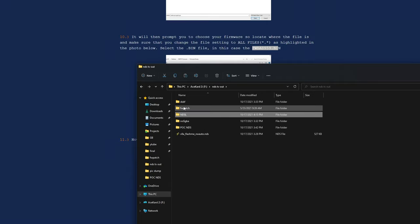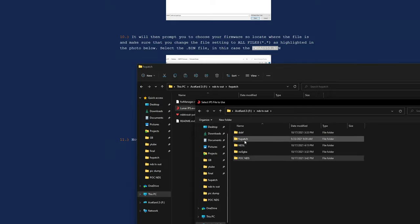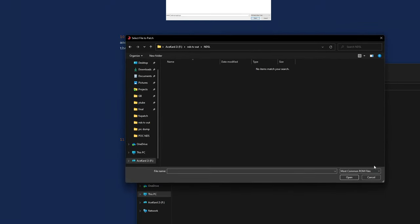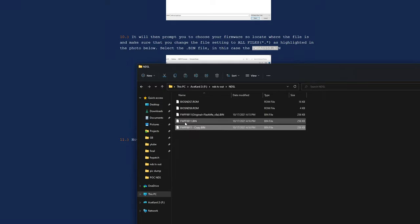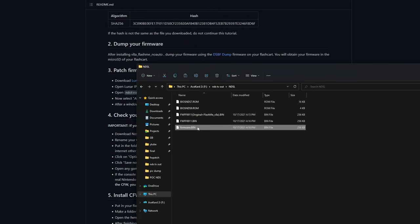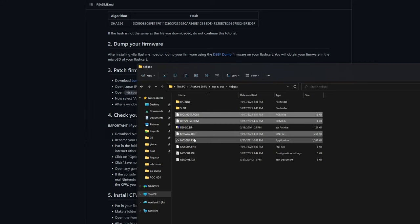Now we need Lunar IPS. We will apply the IPS patch — first select the ndstvoutpatch.ips file, then we need to select what we're applying it to. We need to switch the file filter down to all files, then select the dumped firmware file. We're good to reflash this, but we'll take one extra step and rename the patched output to firmware.bin. Then I'm going to copy all three files — the patched firmware.bin, the NDS-7 BIOS, and the NDS-9 BIOS — into no$GBA.